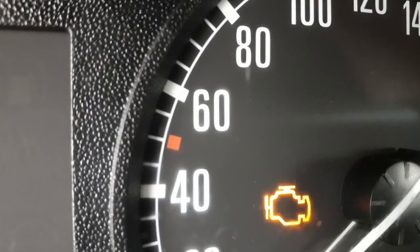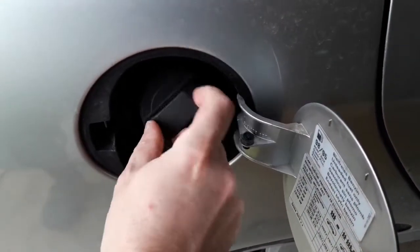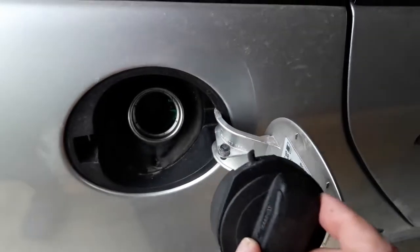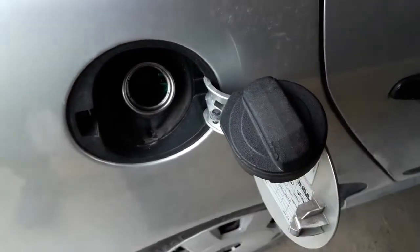If the check engine light appeared, it should go off after you've put a new gas cap on. For the end, try to make a habit of leaving the cap in the proper place if it isn't connected by a tether. Making this a habit almost eliminates the problem of losing a gas cap.